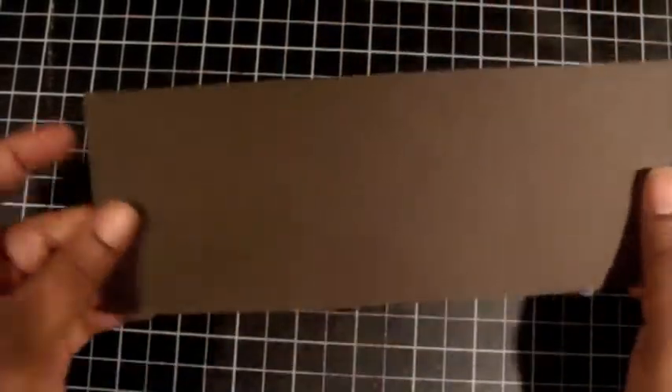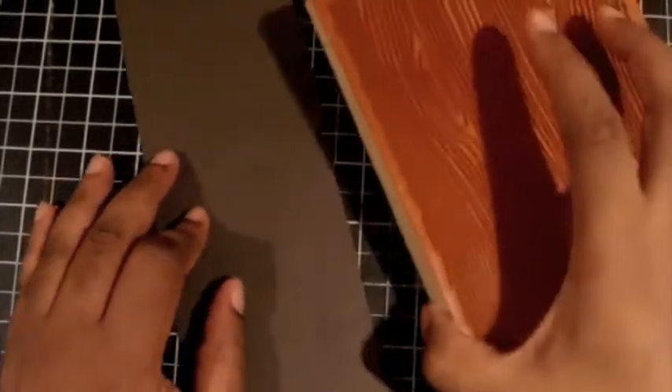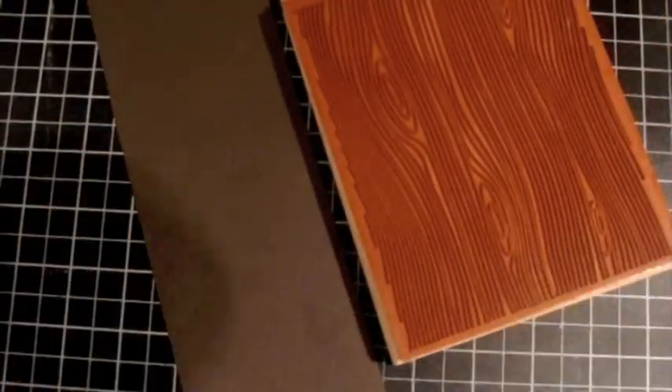You're going to cut a piece of three and a quarter by eight and three quarters chocolate chip cardstock, and then we're going to do some embossing on this cardstock — we're going to give it a wood grain.